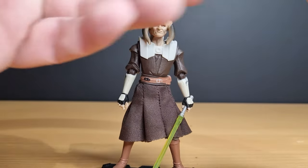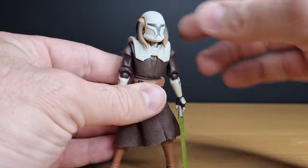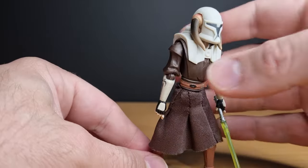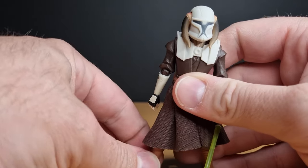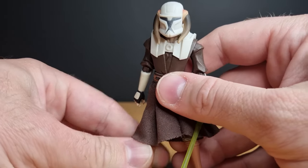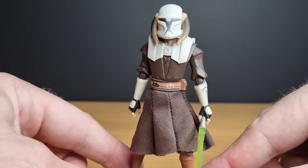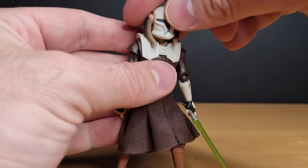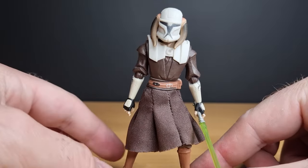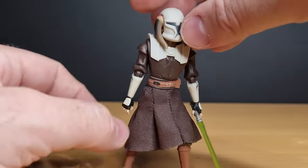Put the head back on, and he also comes with this slot-over helmet which, despite not being used in the 2008-and-onward animated Clone Wars series, is a nice throwback to the 2003 Genndy Tartakovsky Clone Wars, where Saesee Tiin had a little bit more armor and did rock this helmet — or at least the figure did. It's been a while since I've had a solid viewing of the 2003 Tartakovsky Clone Wars, but I'm pretty sure he did.